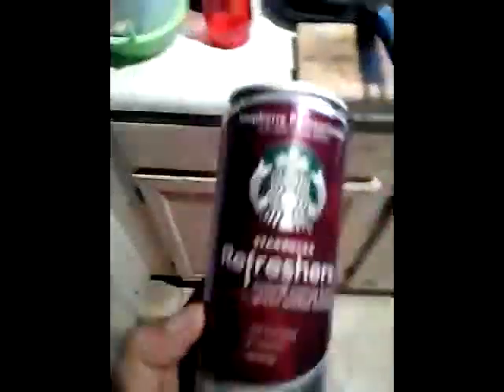All right, I'm going to show you how to make a drink. I'm just going to make a drink.